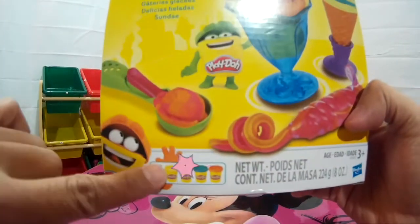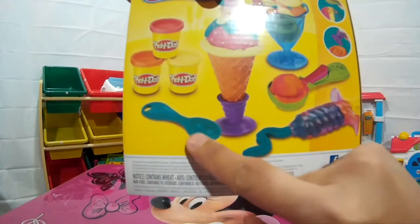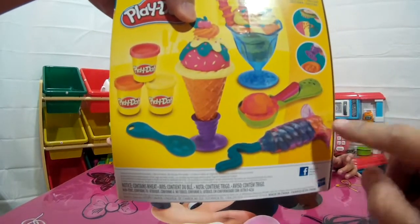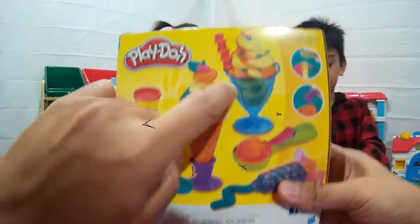It comes with four Play-Dohs included, and then we got one spoon, a scoop, and the icing maker — or the ice cream maker here. We got a cone and a cup!